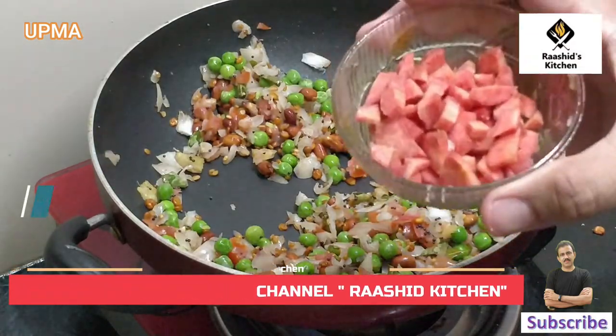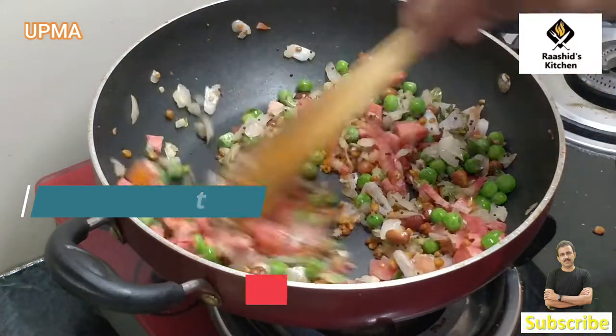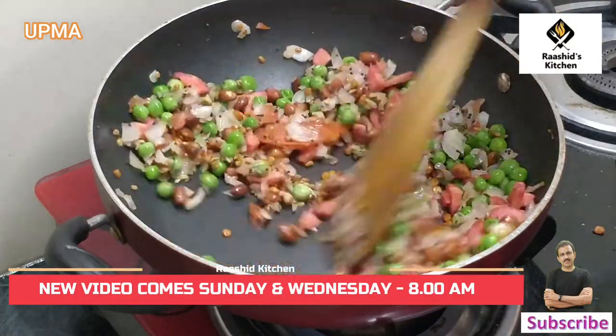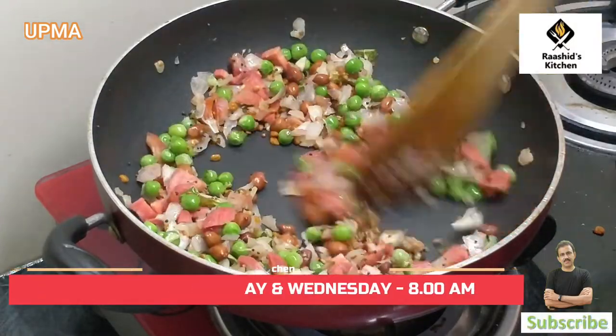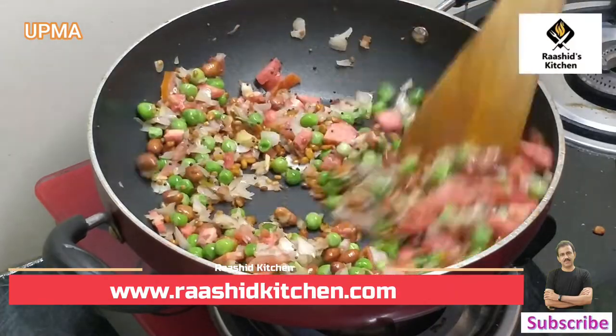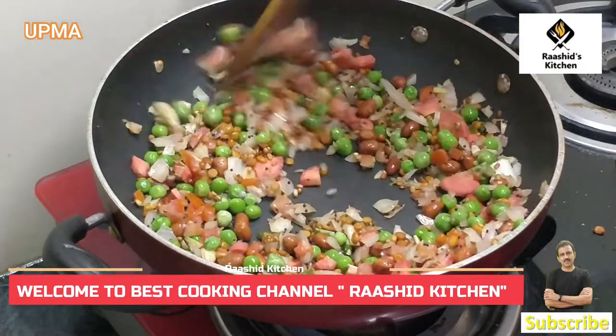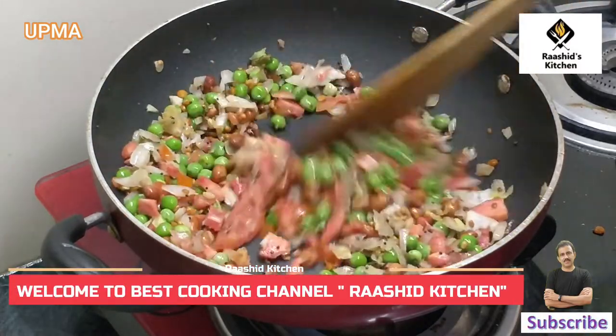This is a small tomato. We will also add a little bit if needed. We will add some more salt. It will be soft. This will be very good — this is a very good instant recipe for breakfast.